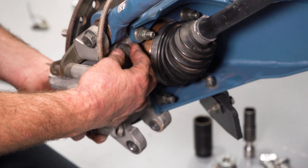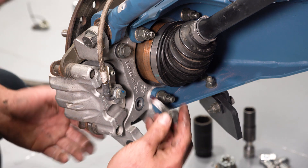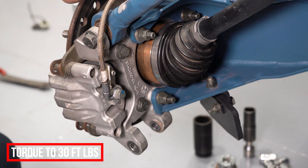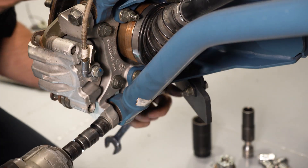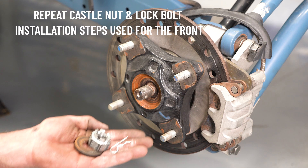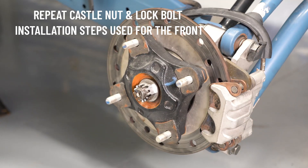Now we can put our brake caliper back on. Once our caliper hardware is tight, we can install our lower radius rod. Now reinstall our hose protection. Since we've installed the DRTV bearing kit, we are no longer going to be using the factory washer, castle nut, or retainer — we're going to be installing the 12-point nut with lock bolt.